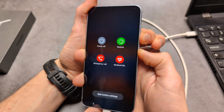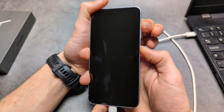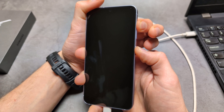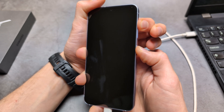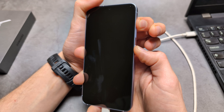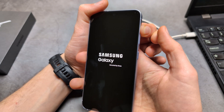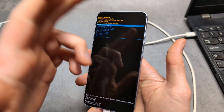As soon as it shuts off, simply jump to holding the volume up and power. This takes between like 10 seconds to up to a few minutes, so it's not always the same time — sometimes it takes very long. Simply keep holding the power and volume up. Once you see the Samsung logo, release the power button and only keep holding the volume up. Then you will get booted into this menu and you can release it.